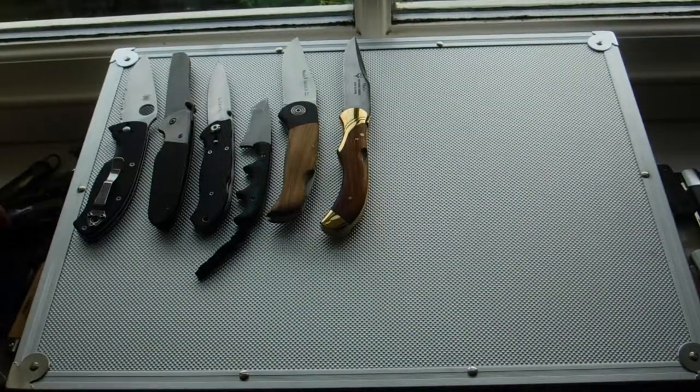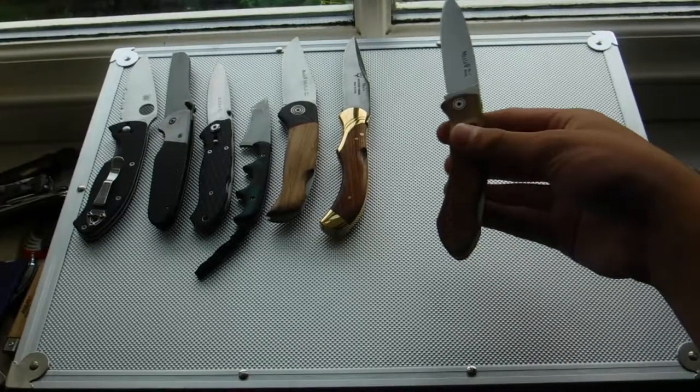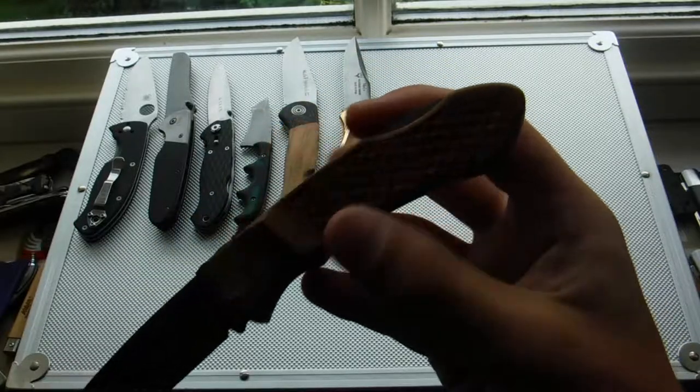Sticking on traditional Spanish, I have my Muela GT here. Back lock, olive wood handle scales, drop point blade — very nice knife.